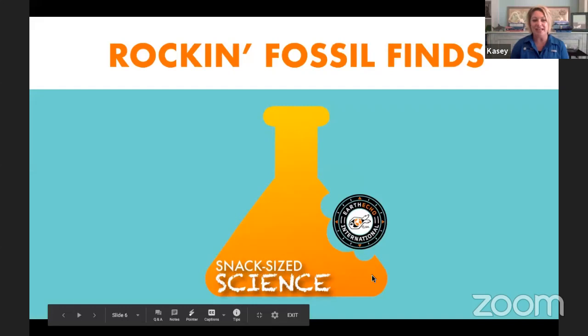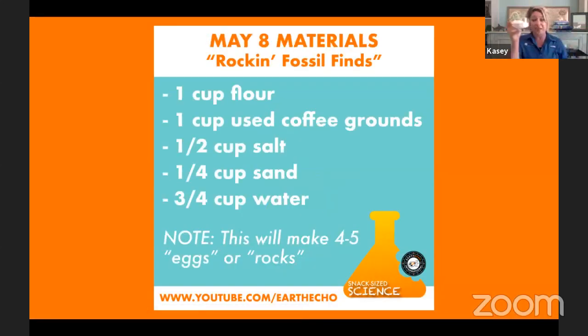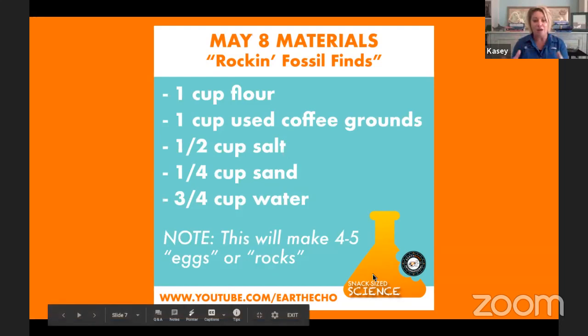So today, here's what you'll need for our snack size science. You will need one cup of flour, one cup of used coffee grounds, one half cup of salt — any kind of table salt will do — a quarter cup of sand or dirt, and about three quarters cup of water. This recipe makes about four to five fossils, and I'll also talk about how you can adjust it to make a little bit less or a little bit more.